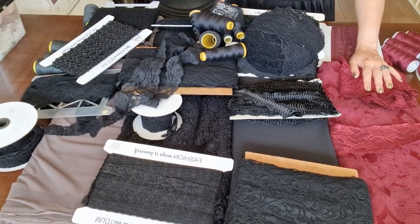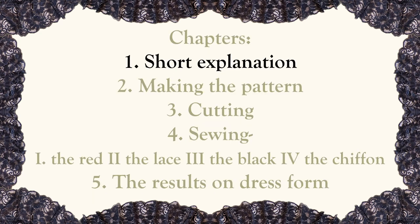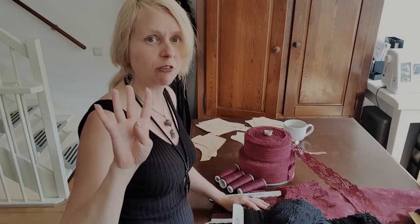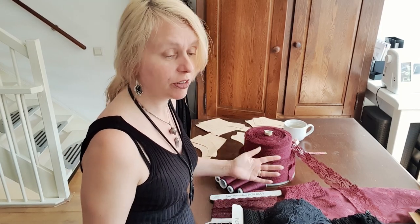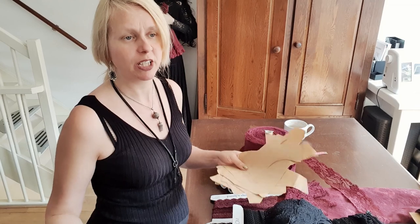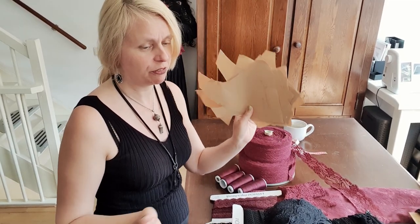I have my whole table filled with stuff. Chapter one, short explanation. You will see me making four shrugs, all with the same pattern but with different materials. The pattern of the sleeves is going to be the same in each video. For the bodices I'm going to use a few different styles.